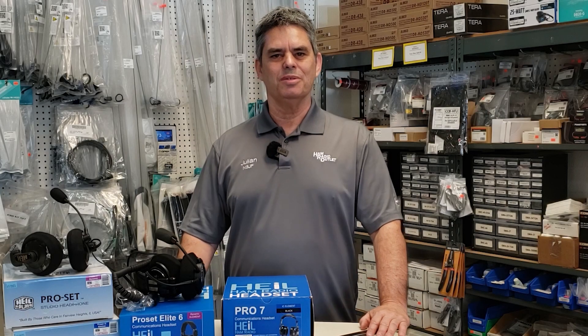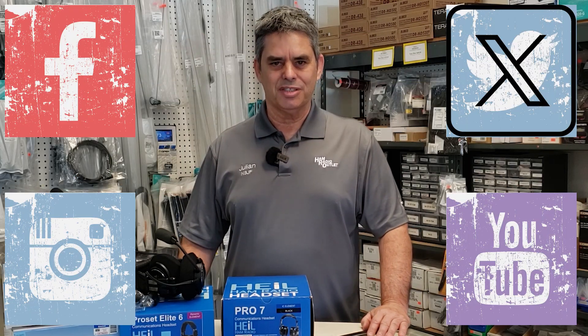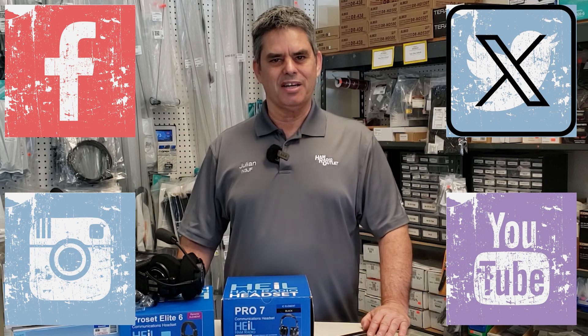Before we continue with the video, please consider subscribing to our Facebook, Twitter, Instagram, and YouTube channels. Subscribing really helps us out. Thank you very much.